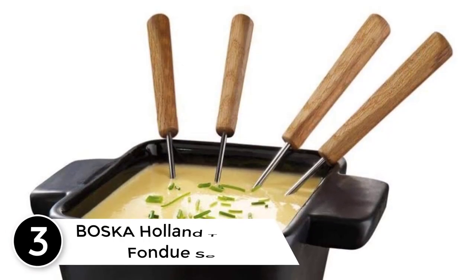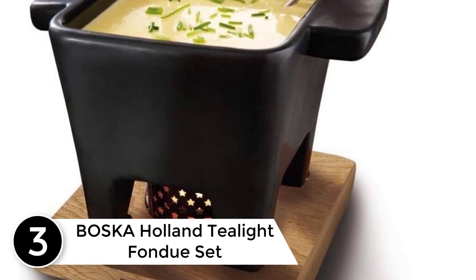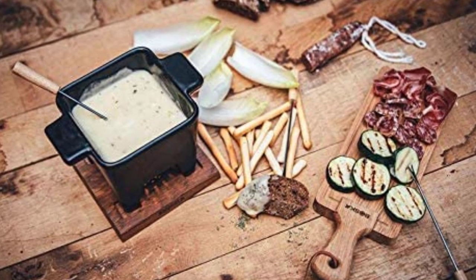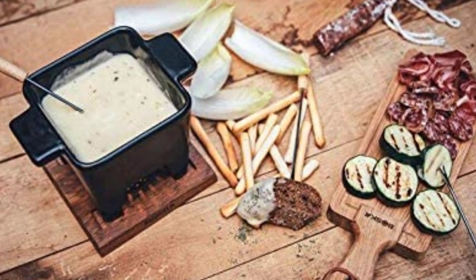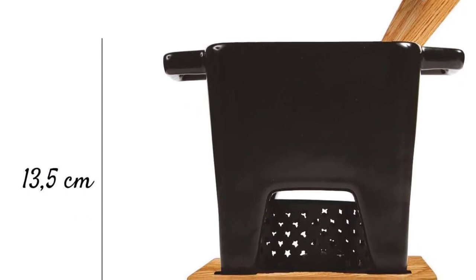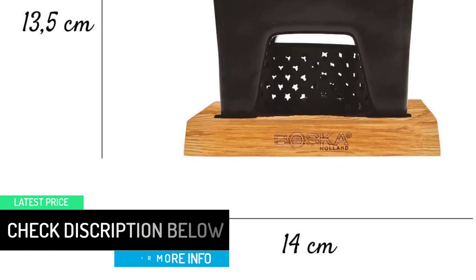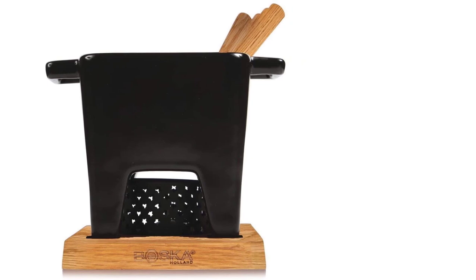At number 3: the Boeska Holland Tealite Fondue Set. Designed for cheese fondue or tapas, this short, square pot comes with a wooden stand and a metal ring to hold the tealite that warms the pot. It includes 4 forks and comes with 1 tealite for the first fondue. Boeska makes several styles of melted cheese contraptions powered with tealites or fuel gel, from personal-sized raclette makers to a 54-ounce party-sized fondue pot. This model is the smallest in the line, holding 13.5 ounces of melted goodness. While it isn't a classic fondue pot design, it works the same way, and its small size makes it great as an appetizer or for a tapas dinner. It can also be used for chocolate.